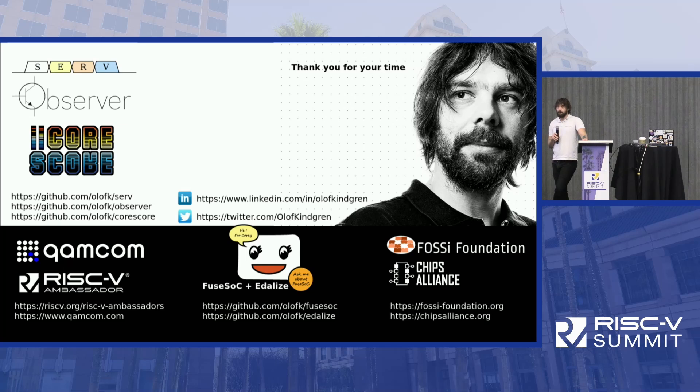On the commercial products question — yes, there are. There's a cranial implant that is using SERV right now. There's also a radar application I'm involved in that will have a SERV inside it. And there's a product also used in the RVFPGA university program that contains a SERV core for memory initialization. So there are some actual use cases and real deployments.